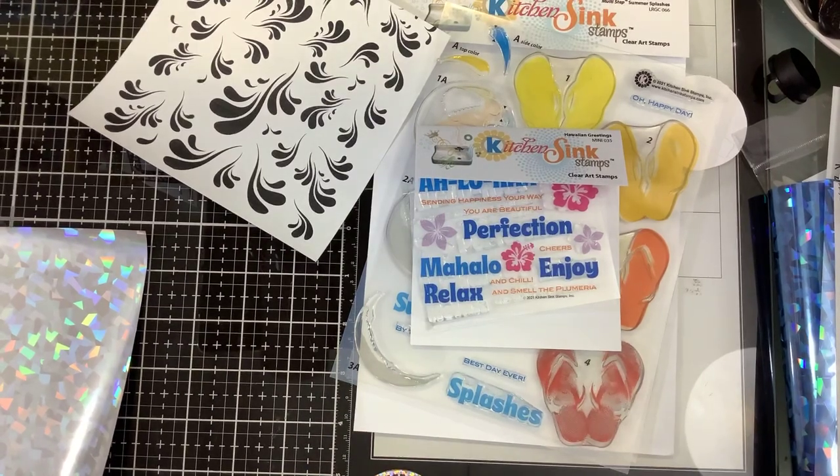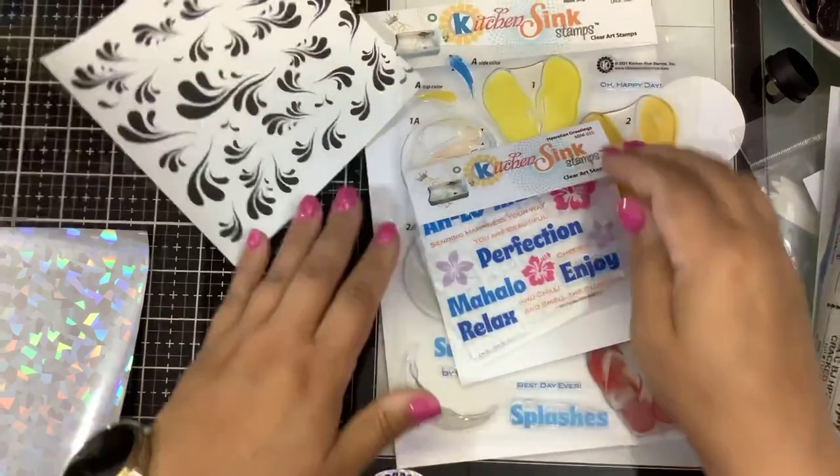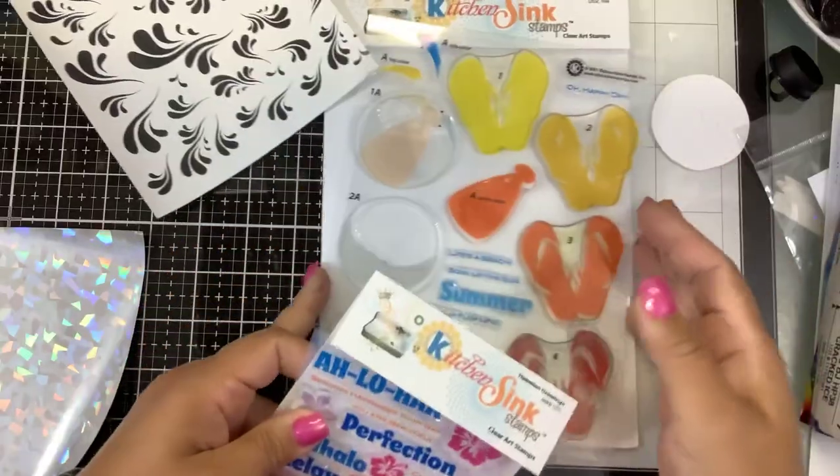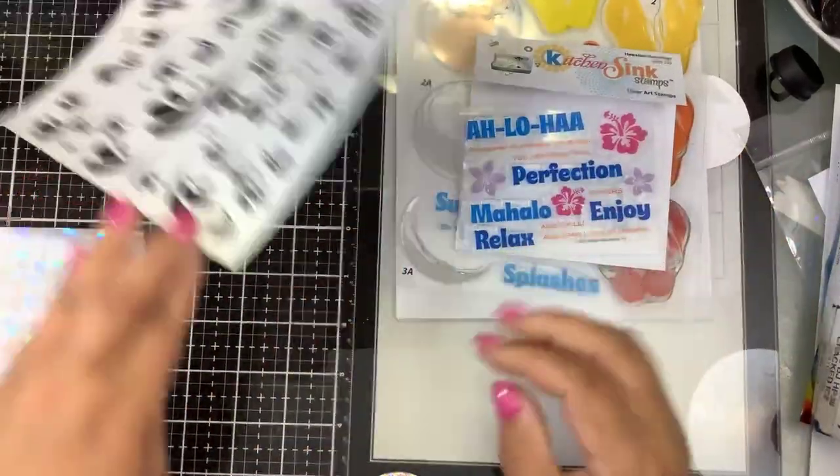Hi guys, we have another video. I'm going to make a quick and easy card showing this new release from Kitchen Sink Stamps. We are going to incorporate the Hawaiian Greetings and Summer Splashes, and we're going to be doing some foiling.